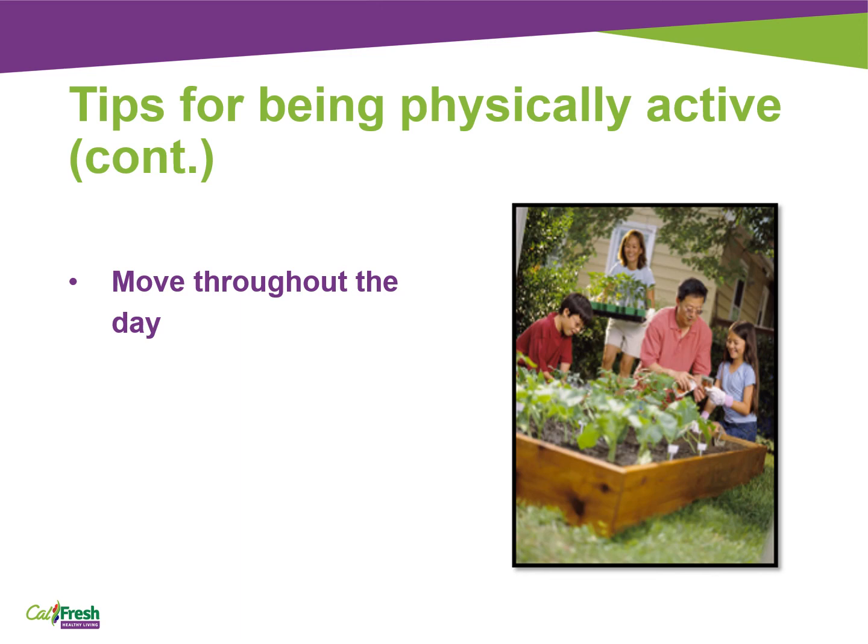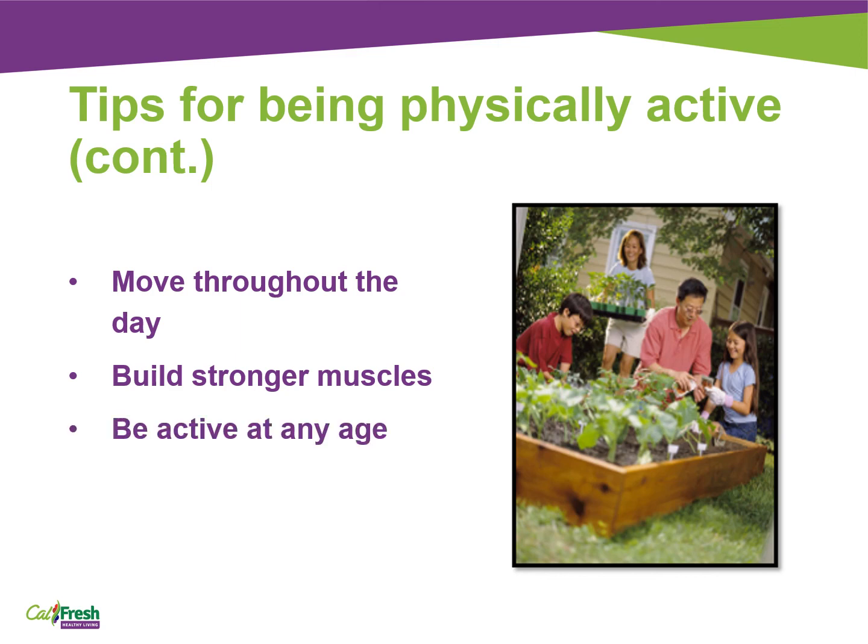Move throughout the day. Take the stairs instead of the elevator. Walk the dog instead of letting the dog go outside by itself. Do push-ups and sit-ups as you listen to your favorite songs or in between commercial breaks while watching TV. Park further away from the store — if you go to the grocery store, that can add steps to your day. Build stronger muscles: yoga and lifting light weights are good ways to build muscles. Try doing strength-building activities at least two days each week. And you can be active at any age — anyone benefits from physical activity. You can play with your toddler in your yard, walk with your grandparent to the bus, play soccer with older adults, or enjoy a game of tag with everyone in the family.